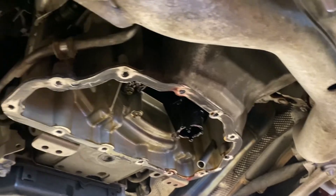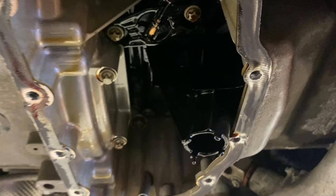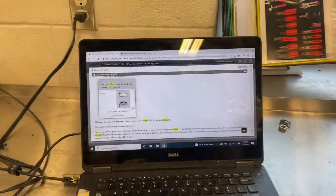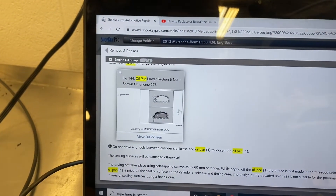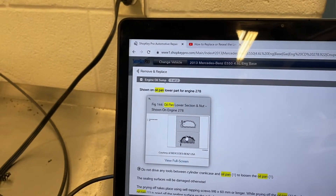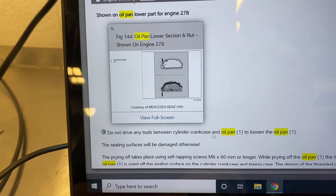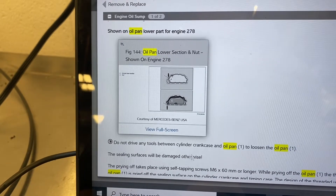You don't want the pan to not seal correctly, and you also don't want to break this plastic pickup because it is plastic in here. Even though it's probably not too bad to replace, it's something you probably don't want to deal with. I logged into my old computer and used ShopKey Pro because I didn't want to mess it up. It's still good to utilize your assets. It's telling me here for the lower oil pan: do not drive any tools between the cylinder case and oil pan to loosen the pan — the seal surface will be damaged otherwise. Very important.